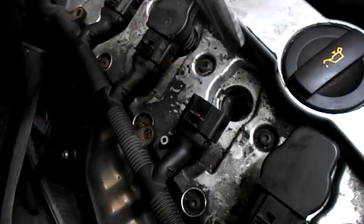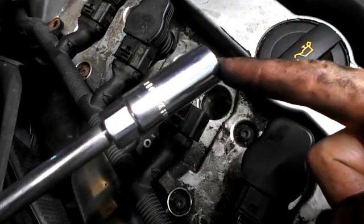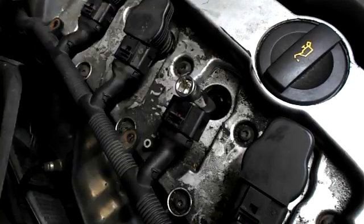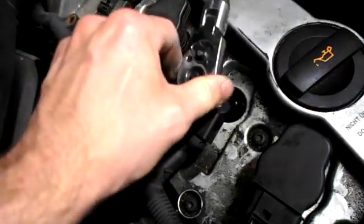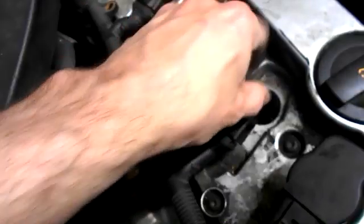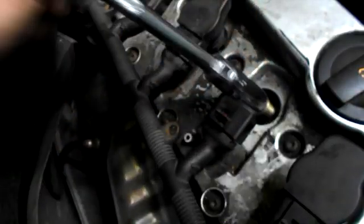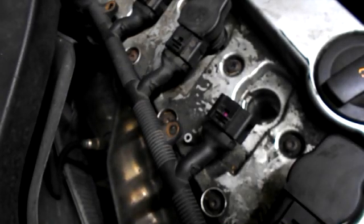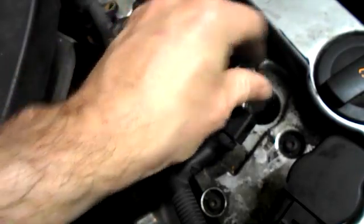That's the coil out. Spark plug remover socket with the extension — put it straight in, lock in, take out the spark plug. Spark plug out, new spark plug in, tighten.